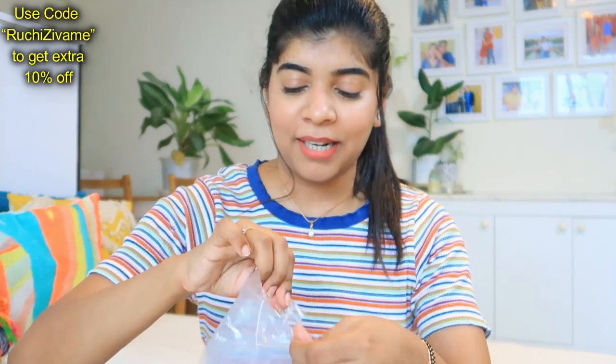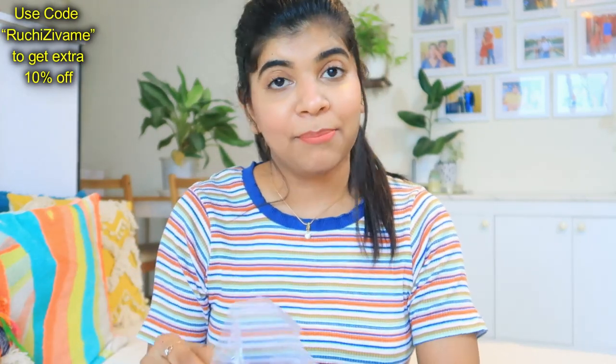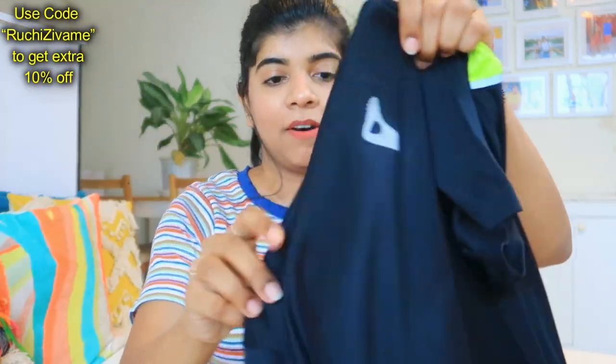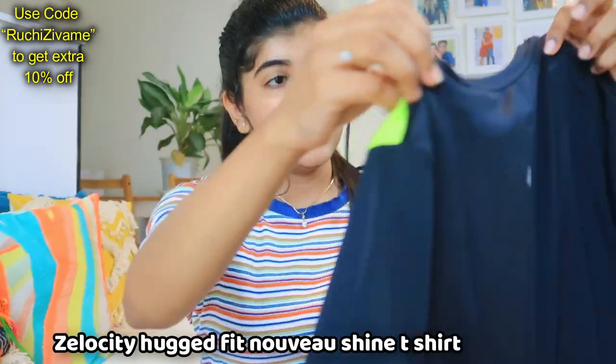Now let's start with the first product. Some products I have not opened yet, so I am going to open them in front of you. The first t-shirt I ordered is active wear, and this is Zilocity,